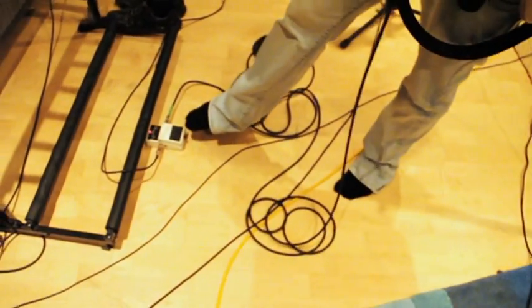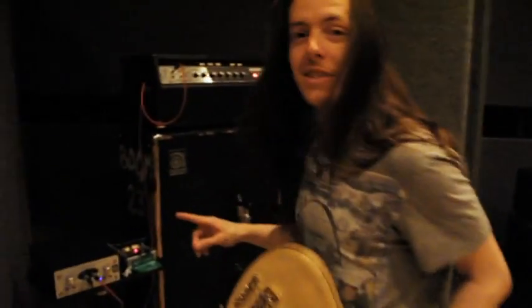What I always do live is just run straight into a simple TU2 tuner — standard thing that everybody else has got — but here's when it starts to get tasty.